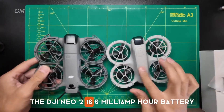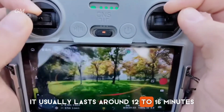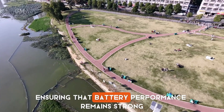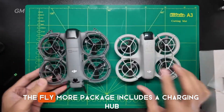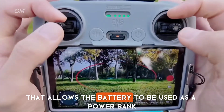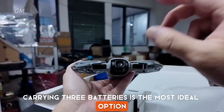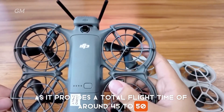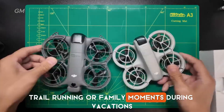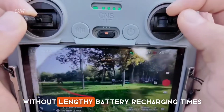The DJI NEO 2's 1606 mAh battery provides up to 19 minutes of flight time, although in actual use it usually lasts around 12 to 16 minutes, depending on wind conditions and flying style. Its power management system is now more stable, ensuring that battery performance remains strong until the end of the flight. The Fly More package includes a charging hub that can charge three batteries alternately, as well as a two-way charging feature that allows the battery to be used as a power bank with up to 10 watts of power. Carrying three batteries provides a total flight time of around 45 to 50 minutes, perfect for vlogging, cycling, trail running, or family moments during vacations.